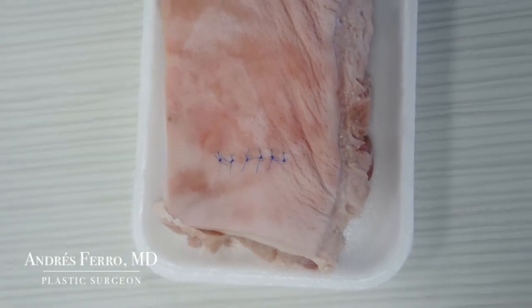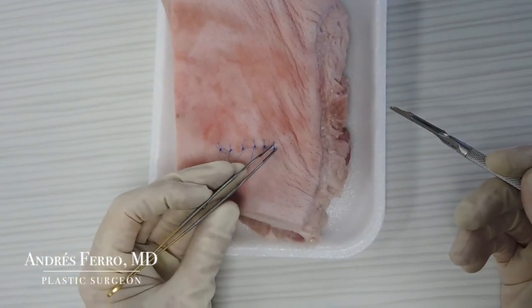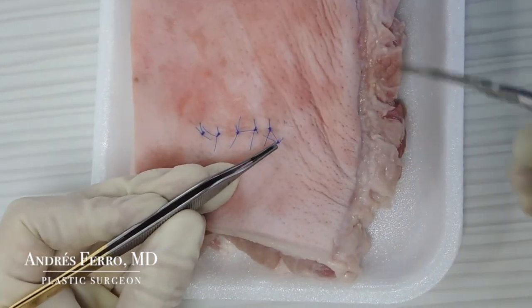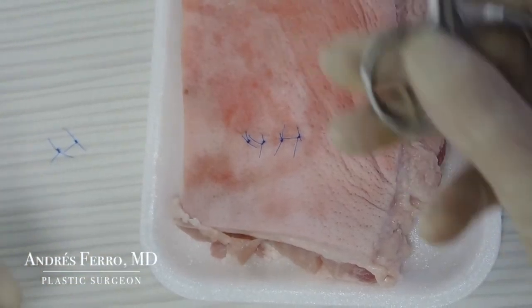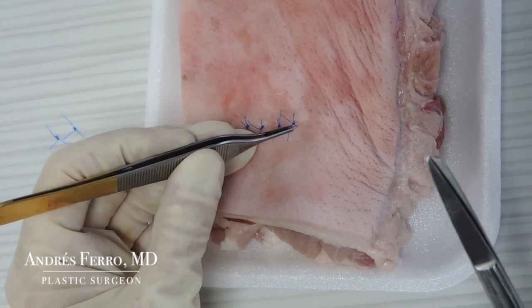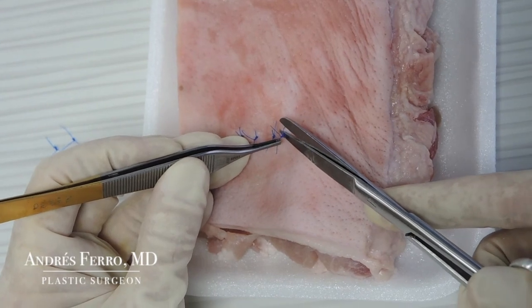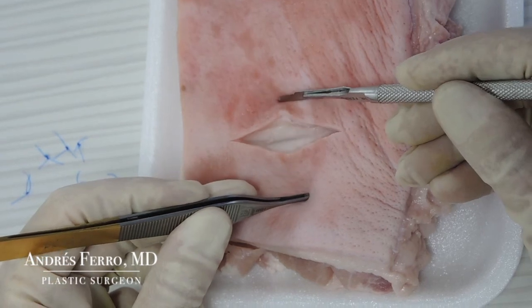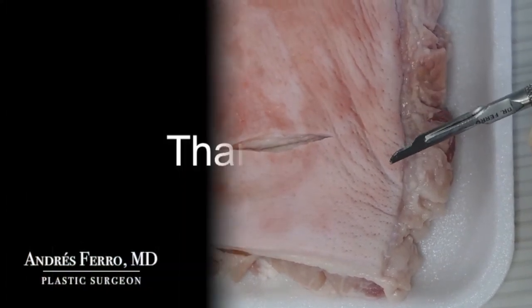For the stitch removal, use forceps to pull one end of the knot and, with the scalpel blade's cutting edge facing on the opposite side of the skin, cut and remove each stitch. You can also remove the stitches with scissors: take the knot with forceps, insert the scissors blade into the knot and make the cut. Continue until removing all the stitches from the wound. Thank you.